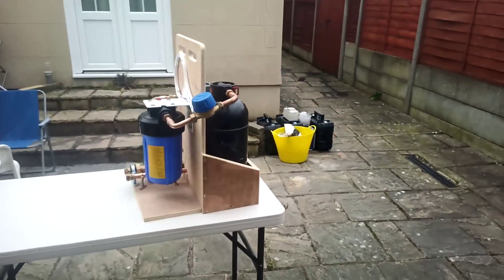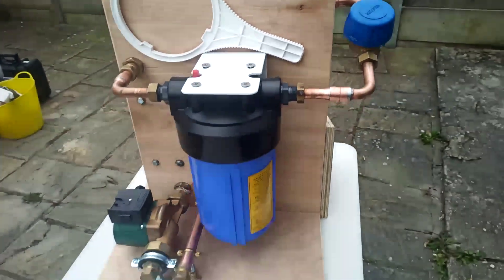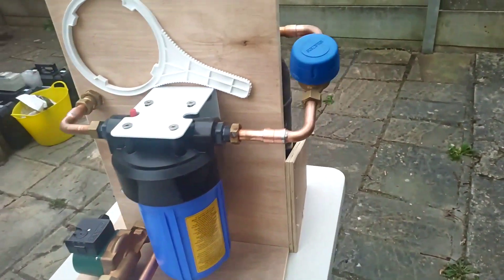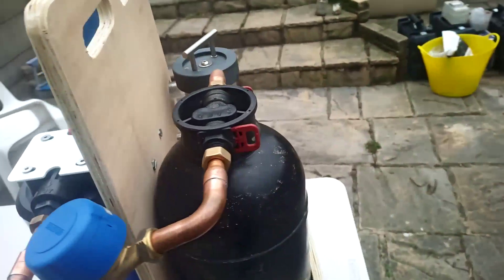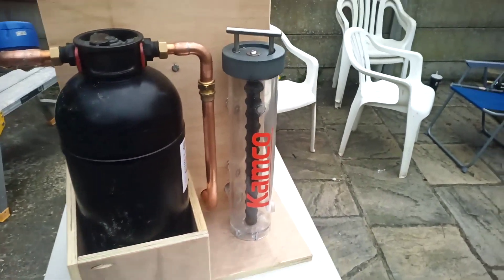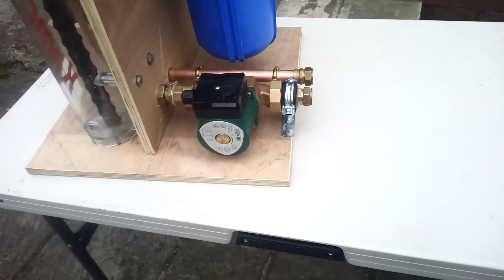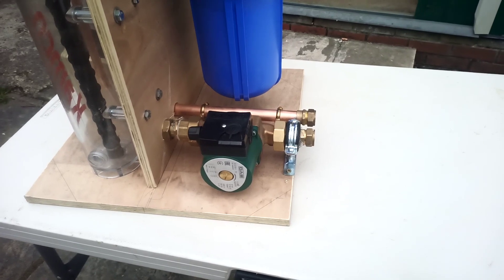So today I've been a busy boy — my latest invention. Basically what I've got here is a bronze pump, it's an old one I picked up off of a job.